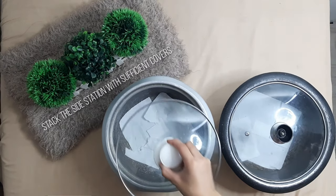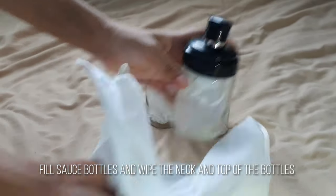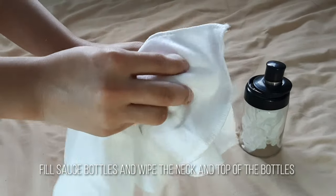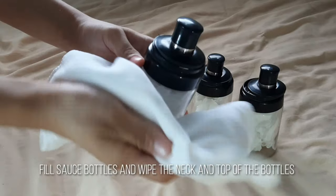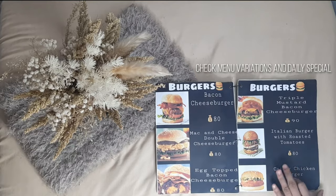Stock the side station with sufficient covers. Fill sauce bottles and wipe the neck and top of the bottles. Set out salt, pepper, and sugar. Check menu variations and daily specials.